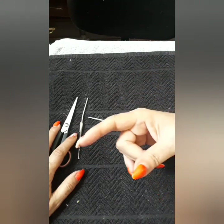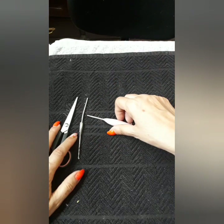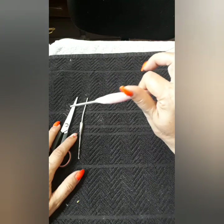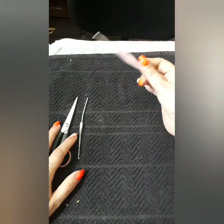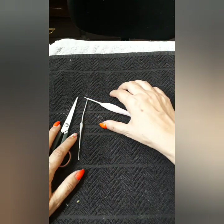Everything I say will be written down there. You can pause the video, take notes — it makes it much easier on everybody. If you have a tight stitch, use a hook one size bigger. If your stitch is too loose, use a hook one size smaller. It helps to create these beautiful patterns.